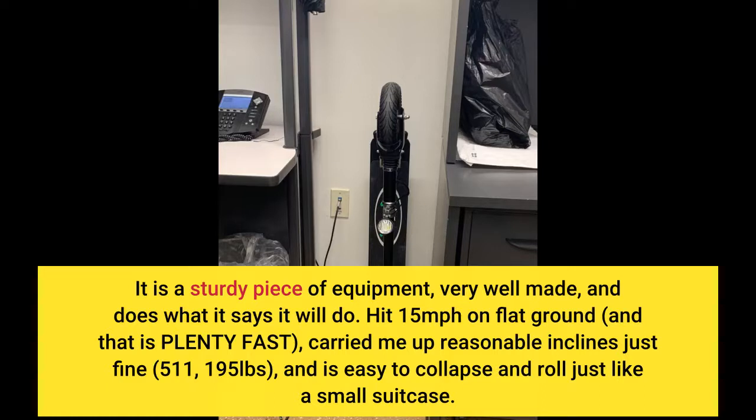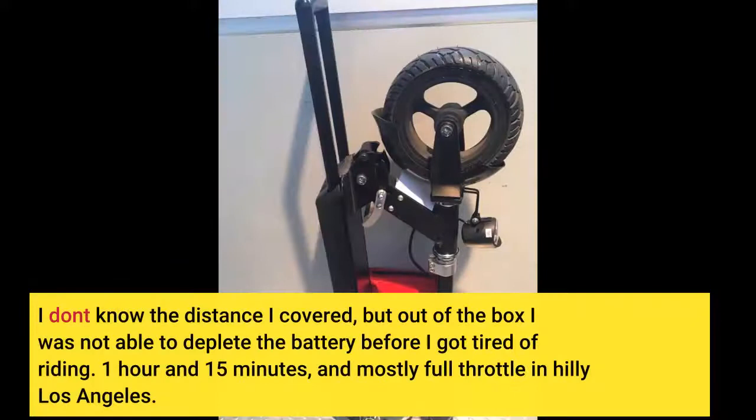It hit 15 miles per hour on flat ground, and that is plenty fast. It carried me up reasonable inclines just fine — I'm 5'11", 195 pounds — and is easy to collapse and roll just like a small suitcase. I don't know the exact distance I covered, but out of the box I was not able to deplete the battery before I got tired of riding: 1 hour and 15 minutes, mostly full throttle in hilly Los Angeles.